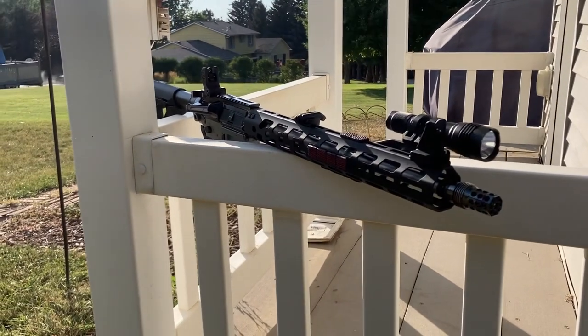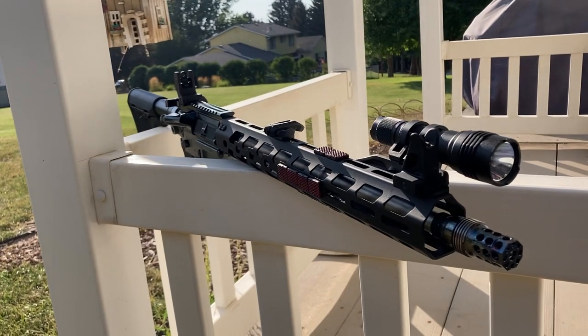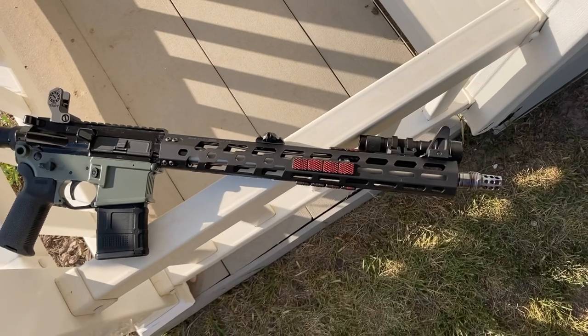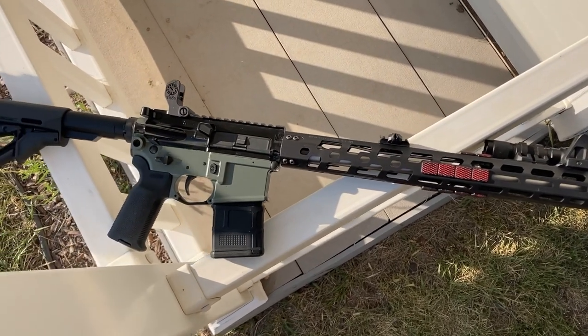Hey guys, just wanted to bring you a quick video today to remind you that yes, I am alive. I wanted to replace the hand guard on my SIG M400 Tread Predator. The original hand guard, although it kind of looked cool, it weighed half a pound, which is completely unacceptable.